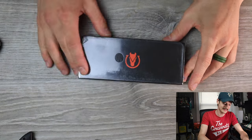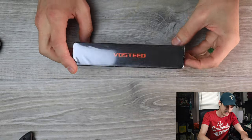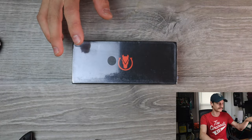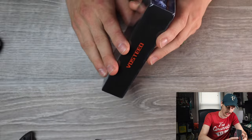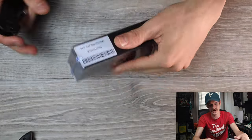Vosteed is a name that's been getting kicked around a lot lately, and they have some interesting knives and people have great things to say about them. I've never handled one before. They reached out a week or two ago and said, 'Hey, do you mind if we send you something?' And I said, please and thank you. That's very kind of you. And here it is — the Vosteed Nightshade.